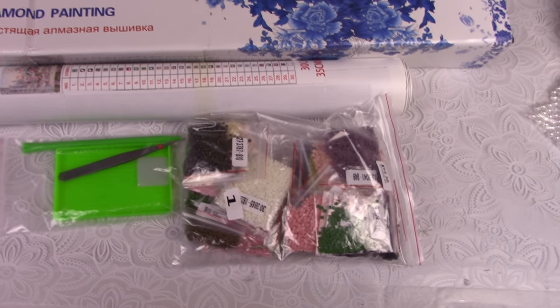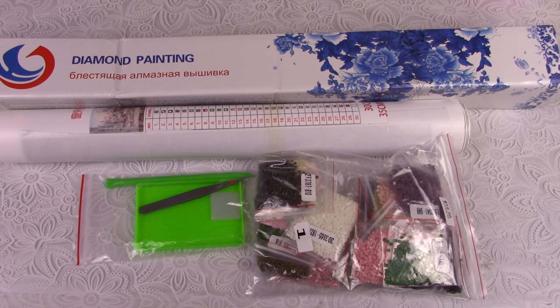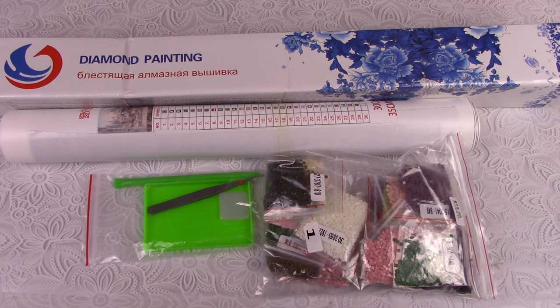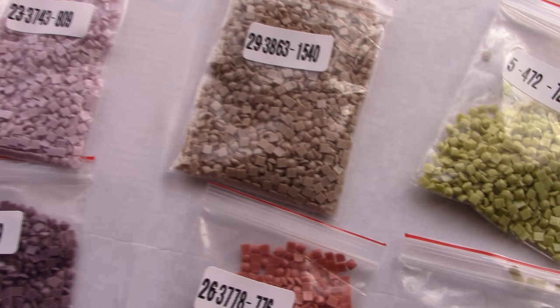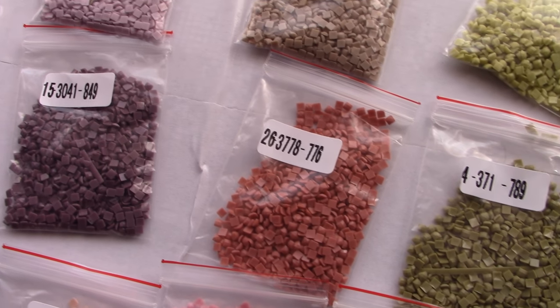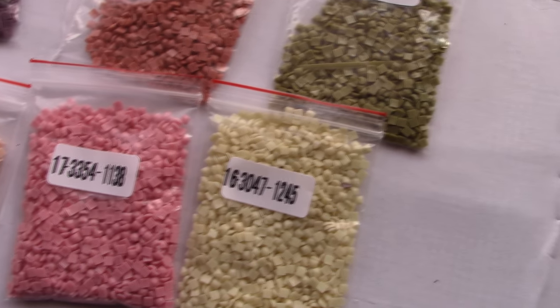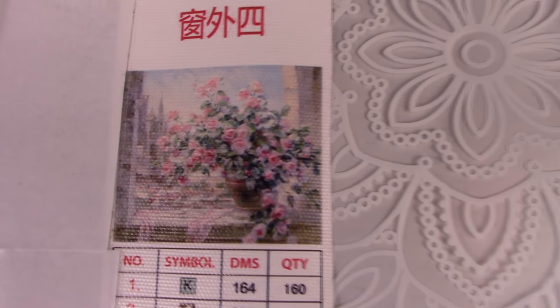It came in this package. The packaging was a little messy but in general nothing significant was damaged. The set included the picture itself, 30 colors of so-called diamonds or more simply rhinestones, tweezers, a pencil, a small bowl for rhinestones, and glue. The glue I did not use during the process since it is intended for the pencil which picks up round rhinestones.